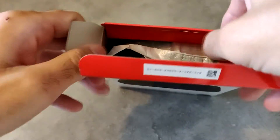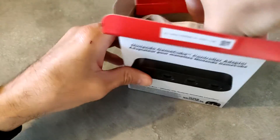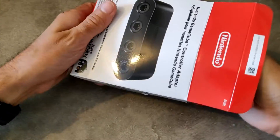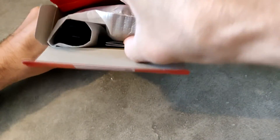On va essayer de ne pas l'abîmer. C'est vraiment un petit adaptateur qui est... vraiment super, il est très très bien. Par contre, je n'arrive pas du tout à l'enlever de son emballage.